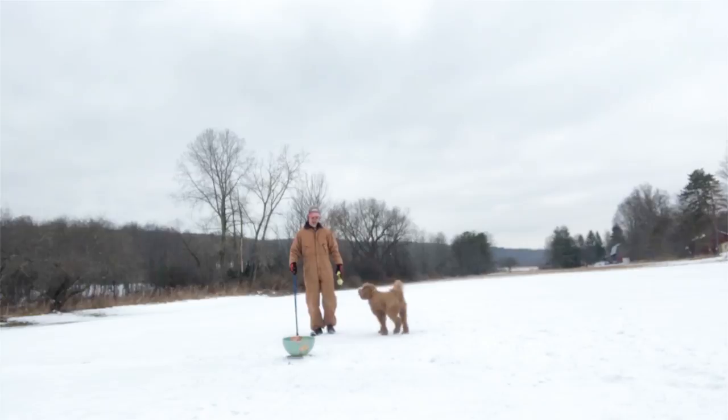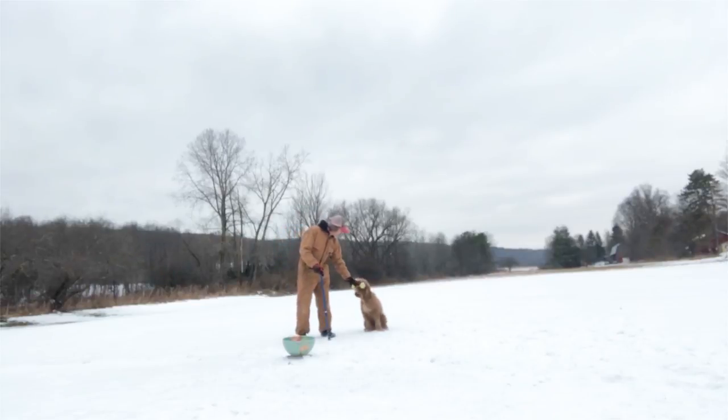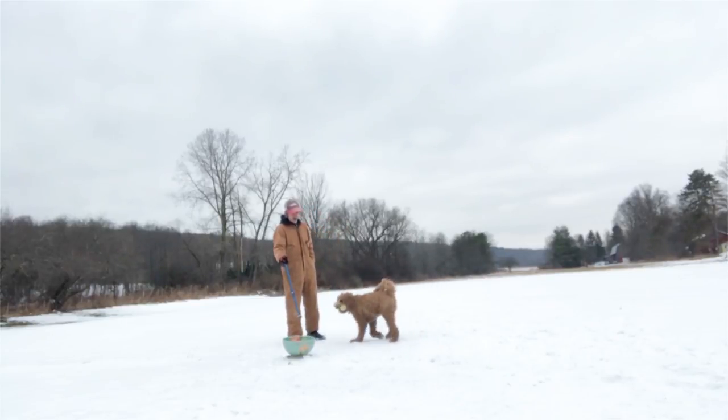Bowser, heel. Notice your body language to the dog. We might have to stay at this distance. Bowser, hold. No. Go put it in there.